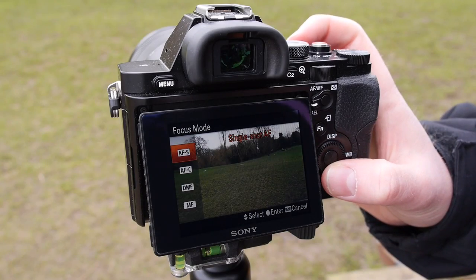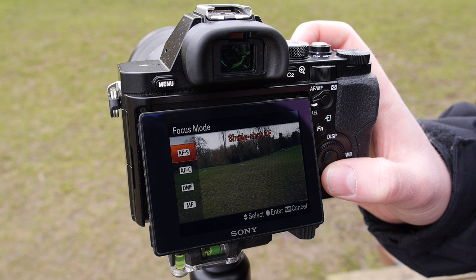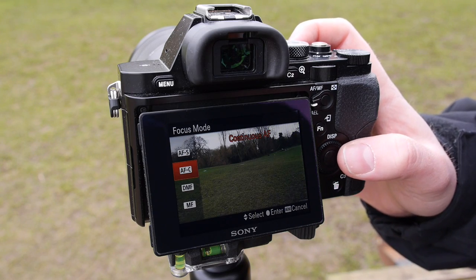Next set your focus to the standard mode for everyday subjects, or alternatively to the continuous mode if you want the camera to keep track of a subject that's likely to move.